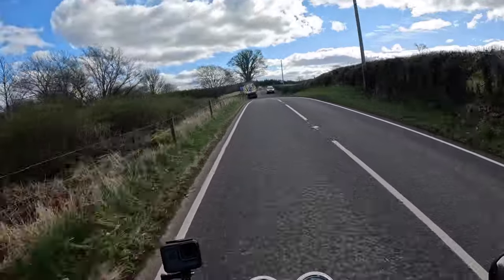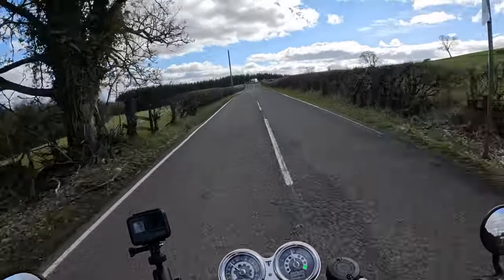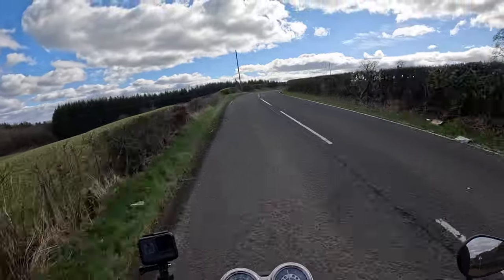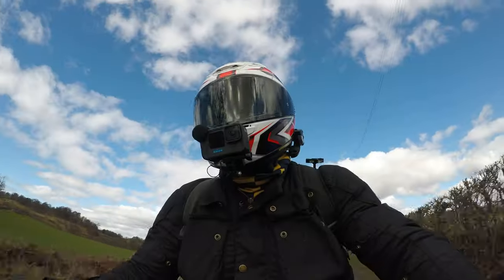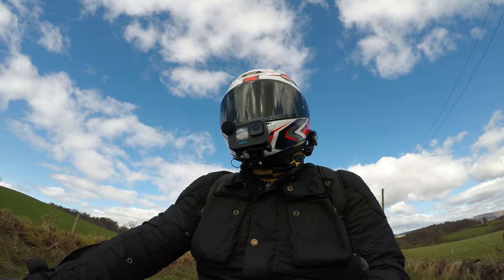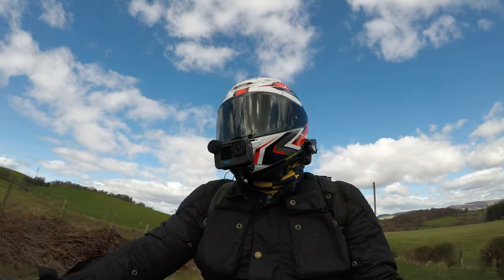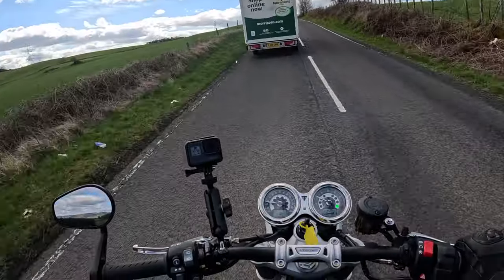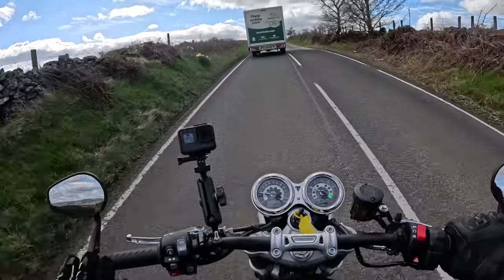If you were an owner of this bike, it would be a real joy to own. It would put a smile on your face every time you go out. Because it's naked you're not going to be doing 130 miles an hour, so although it's fast and exciting it keeps it sensible — you're not risking losing your licence. I love the bar end mirrors — they give you plenty of view behind you and they're not vibey. They're just perfect on the bike.